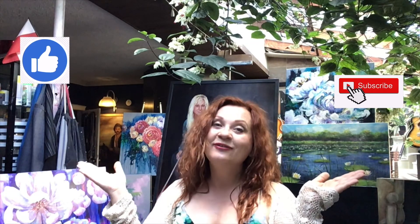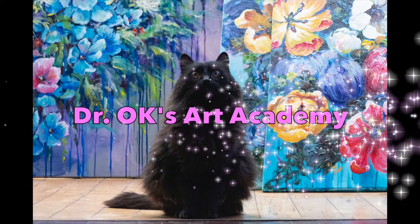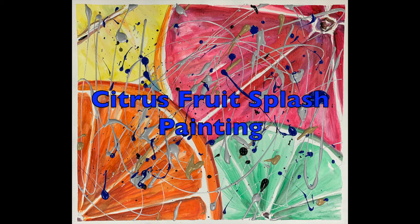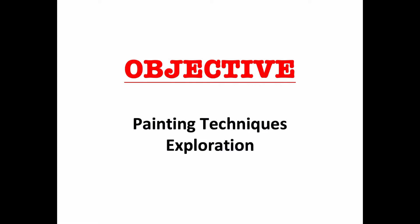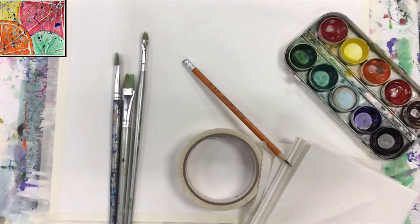Hello guys, here's Madam Okay. Welcome to my channel and thank you so much for being a part of it. If you enjoy watching the videos, please don't forget to subscribe as well as to hit the like button. Thank you so much and see you soon.